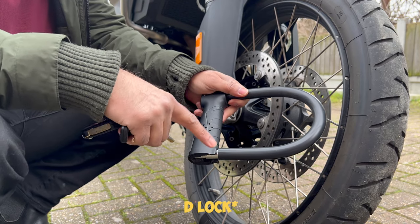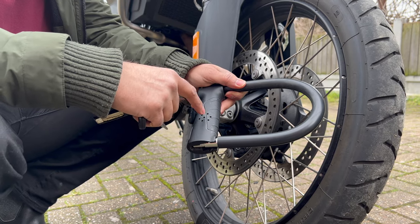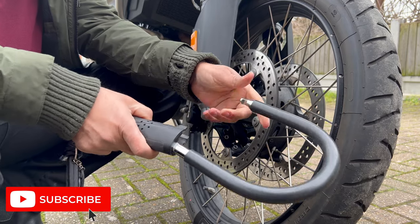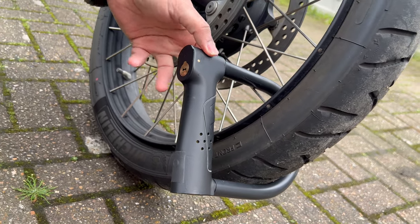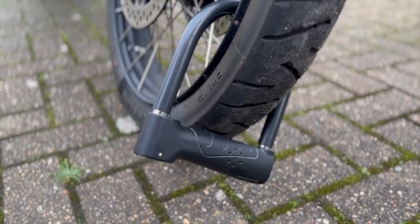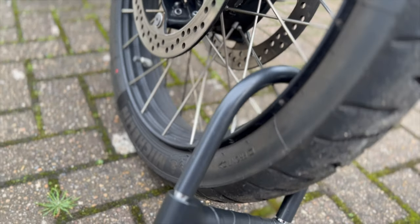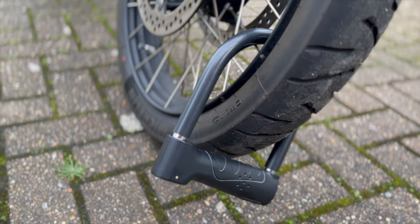This D-lock also comes with an alarm system, so I'd suggest you buy one with an alarm — when somebody tries to tamper with it, it will trigger the alarm. You just attach it to the tire and lock it. That's it — it's that simple and very user-friendly. It is also an effective anti-theft measure, known for its robust construction and resistance to cutting tools such as bolt cutters.